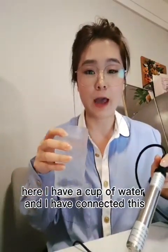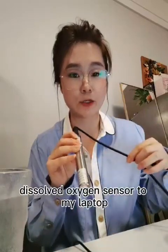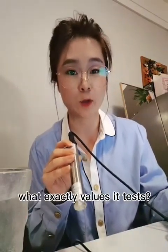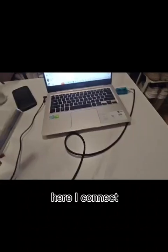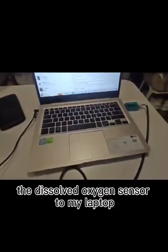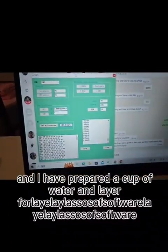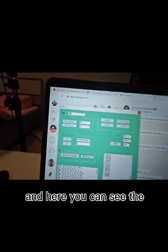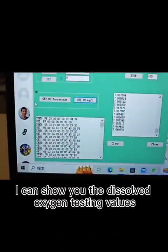Here I have a cup of water and I have connected this dissolved oxygen sensor to my laptop. I will show how it works and what values it reads. As you can see, I've connected the dissolved oxygen sensor to my laptop and prepared a cup of water to help us see the dissolved oxygen testing values. Here you can see the sensor's address — now it's 05.